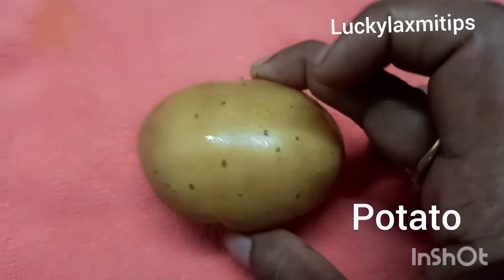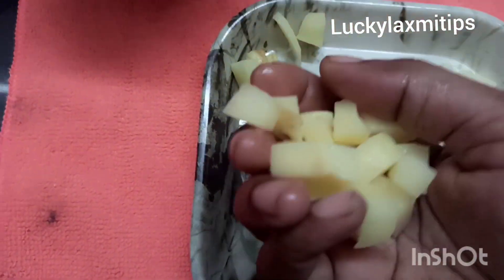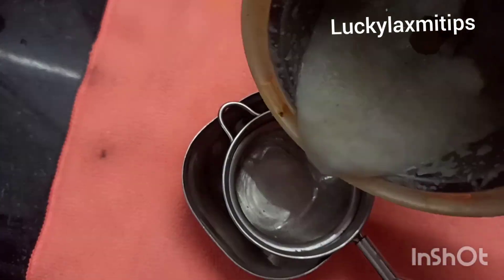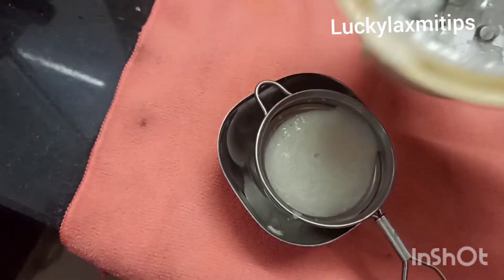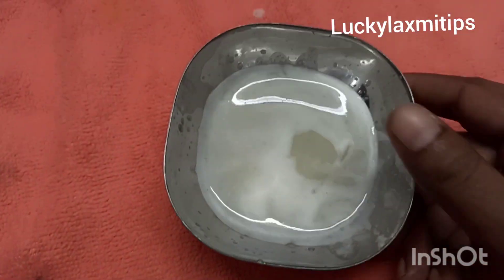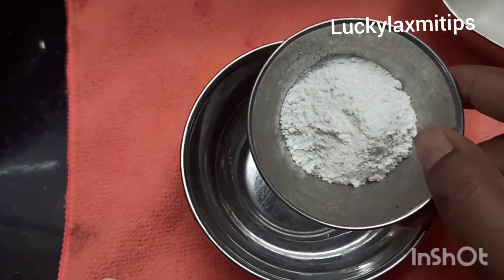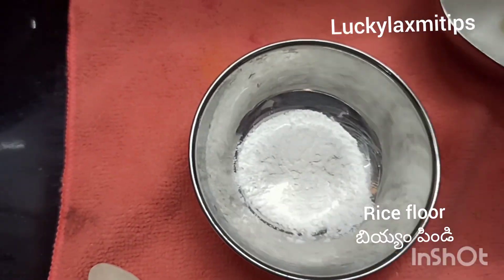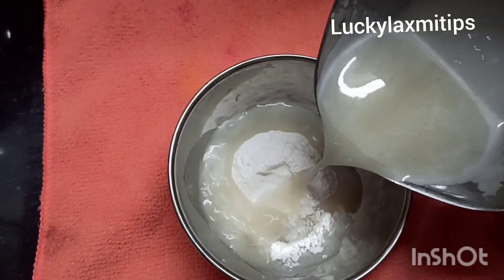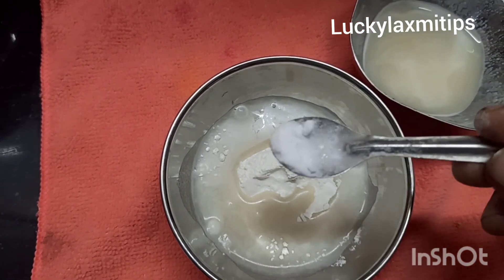If you want to use this recipe, apply it for 10 minutes. We will add the juice in the mix jar. We will add the rice flour in the mix jar. The next ingredient is baking soda.